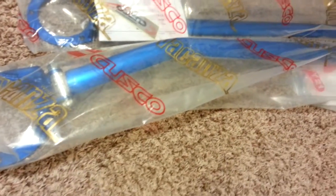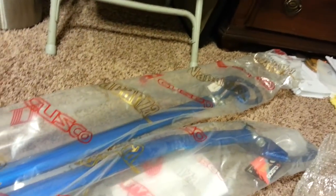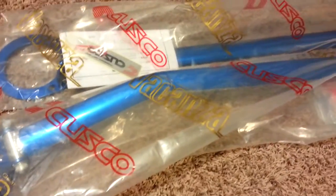Front and rear strut tower bars — these are the Cusco OS versions. They're not really too adjustable like the Whiteline or whatever, but I'm not like some hardcore autocross guy. I kind of wanted it for the looks in the car, but it's actually going to stabilize it a little bit. Functionality and looks — so it won't be totally ricer.